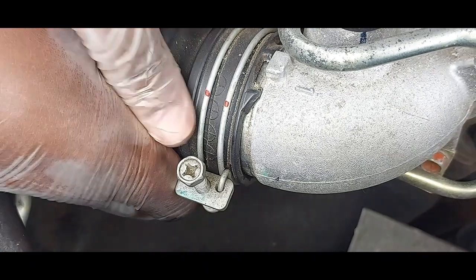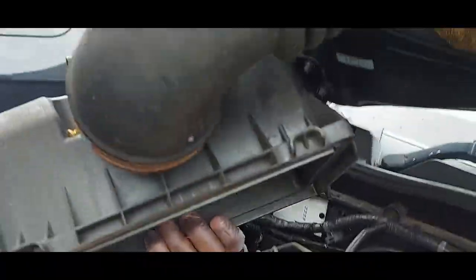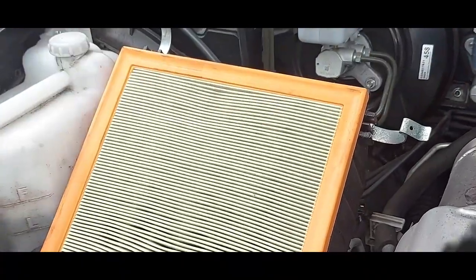Listen, clip that — listen — this one here, then lid up. Lift it, see it clips. These two clips go in there. I just want to show you the importance of an air filter.